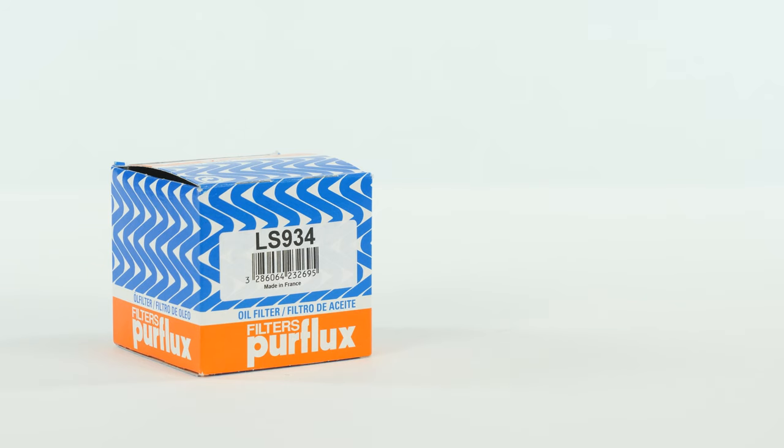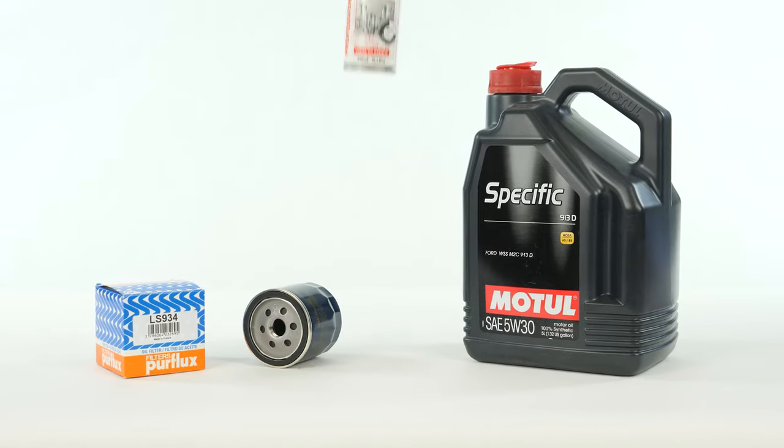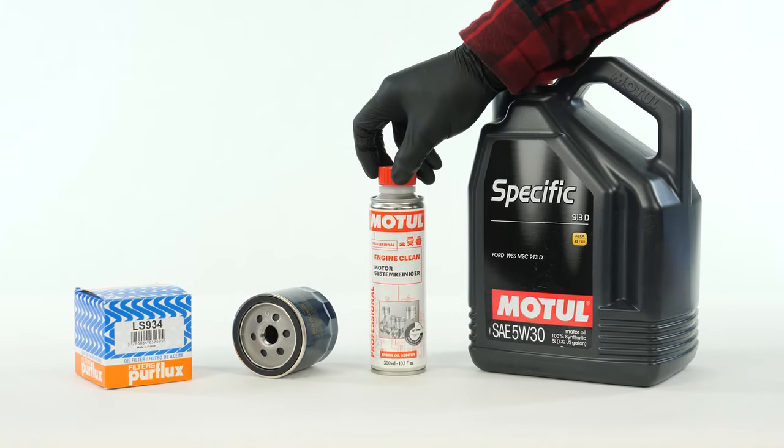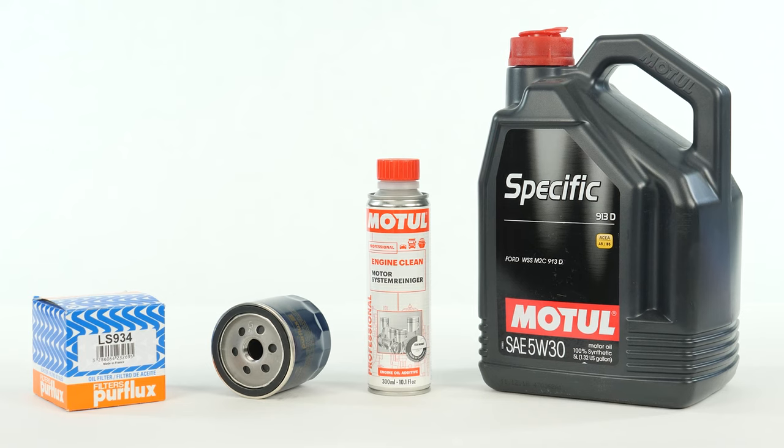In order to change the oil, you will have to purchase an oil filter, a pre-oil change cleaner and an oil collector. You can find the recommended parts and products in the video description, as well as a link to know the type of oil and the amount needed.